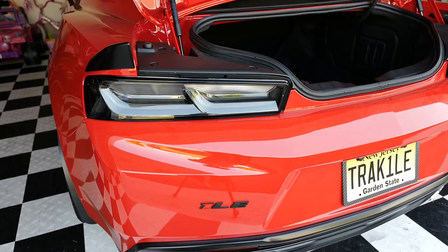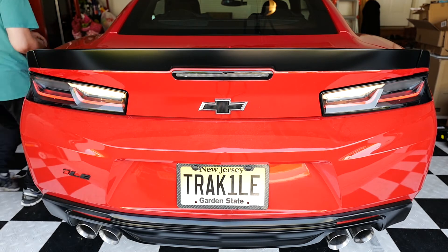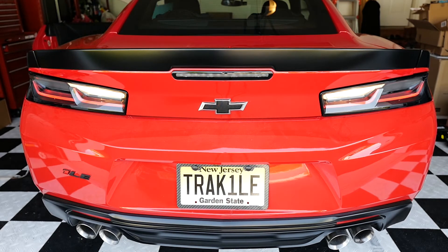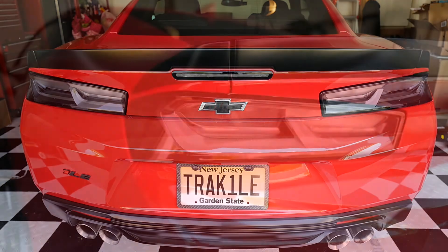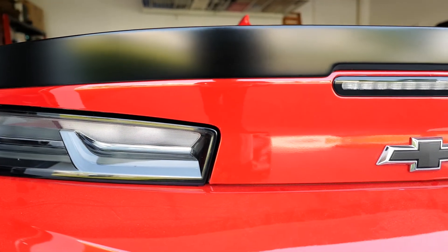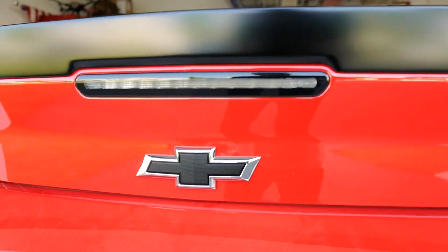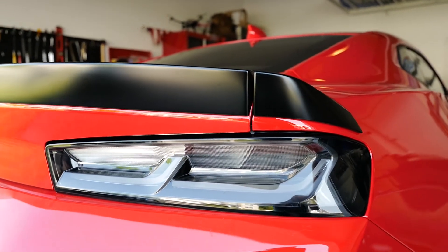Okay, and the driver's side is installed. That basically completes the install of the blacked-out taillights. Let's go ahead and test them.